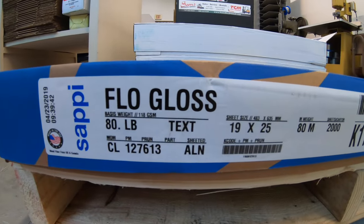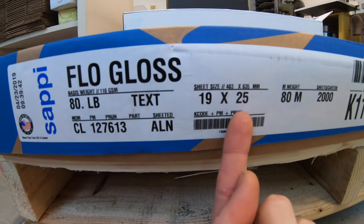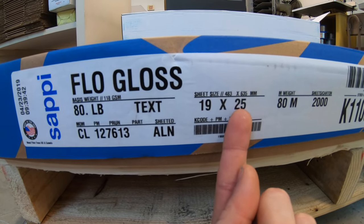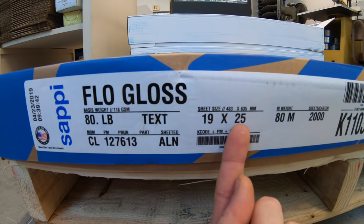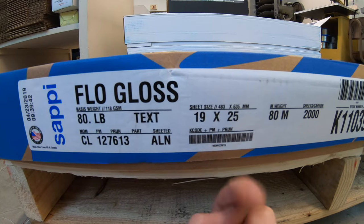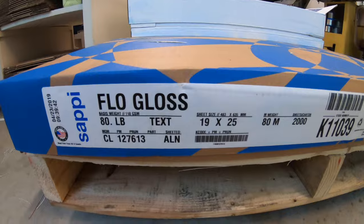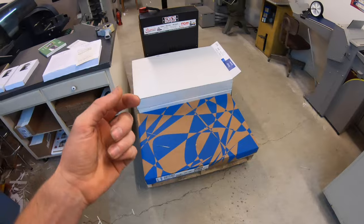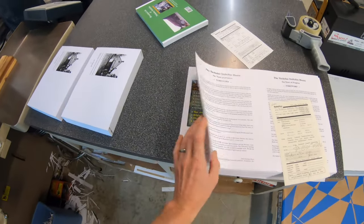We got some 80-pound text here, and I ordered it in 19 by 25 — 25 is the grain direction, so this is grain long currently. I'll be cutting it down to 12 by 18, so the grain direction will then be in the 12-inch length. I buy this for portrait books so that the grain direction is parallel with the spine, like a book.